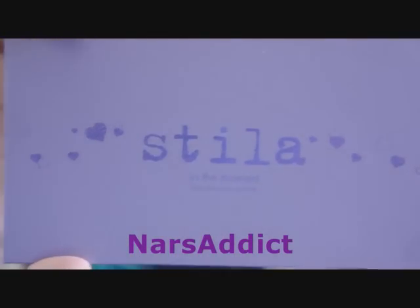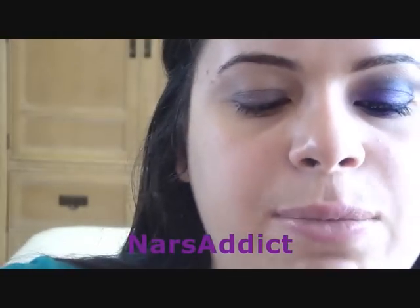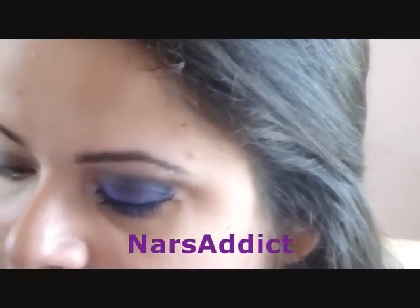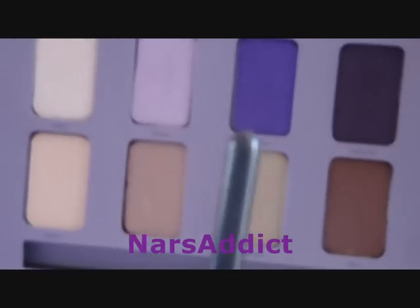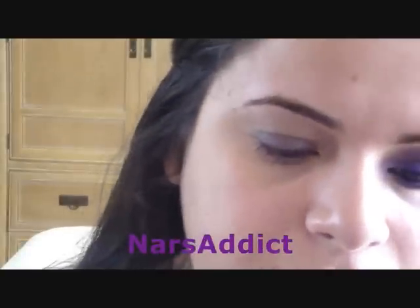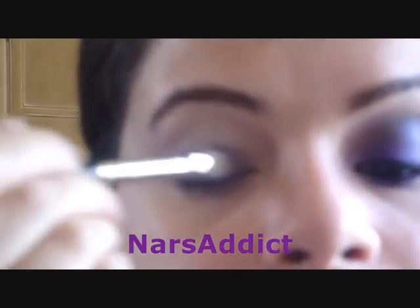Now we're going in with the Stila In the Moment eyeshadow palette. It comes with really nice purple and neutral colors — we're basically going to use the entire top row for this look. The first thing I'm going to do is take my MAC 239 flat shadow brush and the color Glance, which is just a really pretty pure purple. I'm going to take that onto my brush and pack it onto the lid.